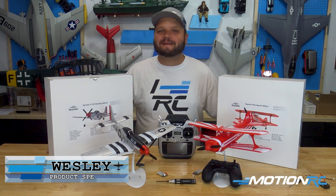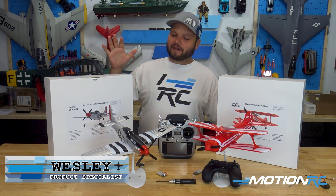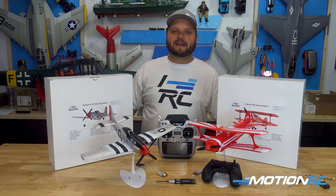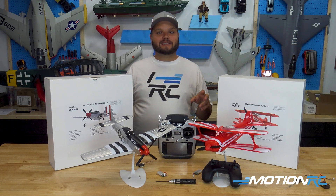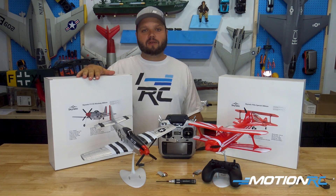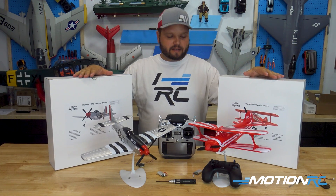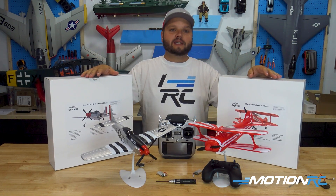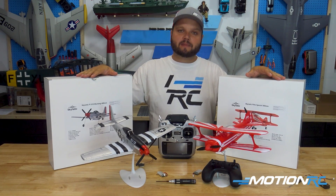Hey, what is up and welcome back to Motion RC. I'm your product specialist Wesley, and today I am super excited to be going over the all-new Skynetic Micro line of little airplanes available exclusively here at Motion RC and motionrc.eu. We're going to have them in FTR, or Futaba Transmitter Ready, or Ready to Run.